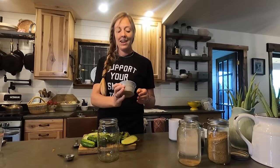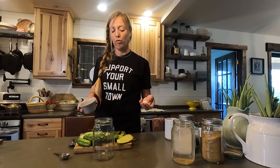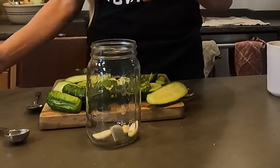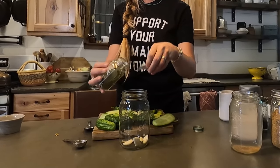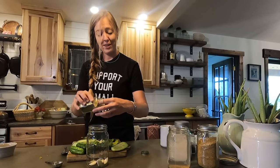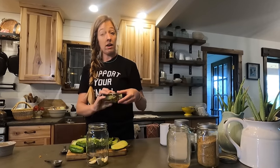Now we'll set the brine aside and fill our jar with the rest of our ingredients. Technically all you need are cucumbers and the brine, but if you're like me you like a little extra flavor. I have a set of spices I add to all my pickles — whether icebox, canned, or fermented. First, you've got to have garlic. Most recipes call for one clove per jar, but I'm going to go with four, because you can't have too much garlic. I also like to add a couple of bay leaves — two or three will work.